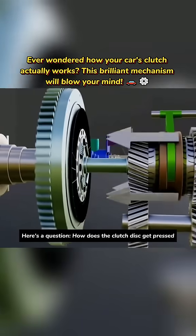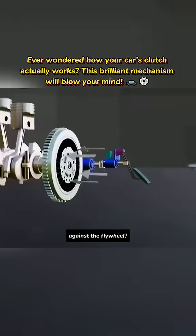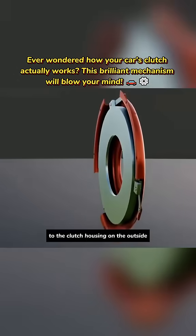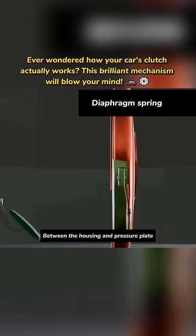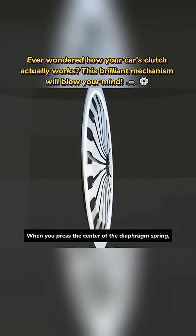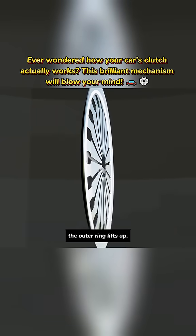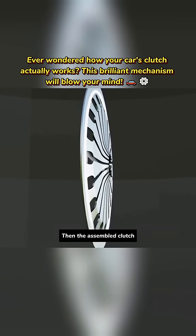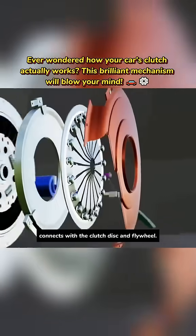Here's a question: how does the clutch disc get pressed against the flywheel? This requires the clutch's pressure plate. The pressure plate connects to the clutch housing on the outside and can move up and down. Between the housing and pressure plate is a diaphragm spring. When you press the center of the diaphragm spring, the outer ring lifts up. When released, the diaphragm spring returns to its original position. Then the assembled clutch pressure plate connects with the clutch disc and flywheel.